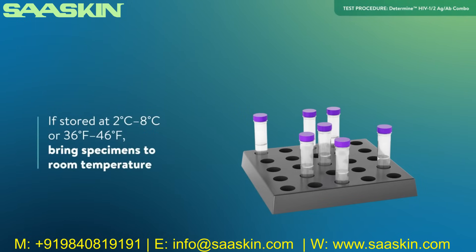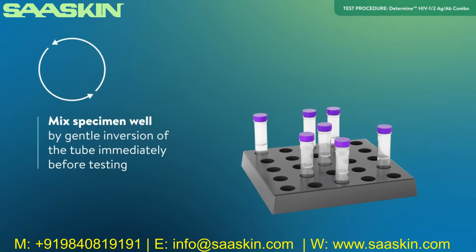Do not freeze whole blood specimens. If stored at 2 to 8 degrees Celsius or 36 to 46 degrees Fahrenheit, bring specimens to room temperature before testing. Mix the specimen well by gentle inversion of the tube immediately before testing.